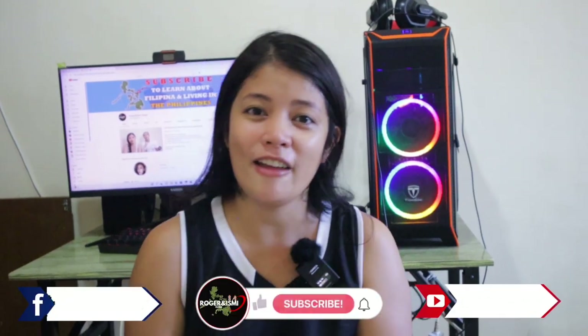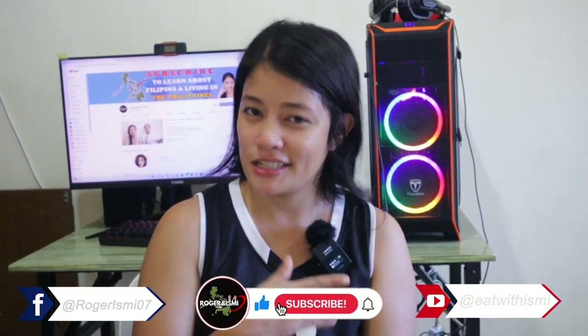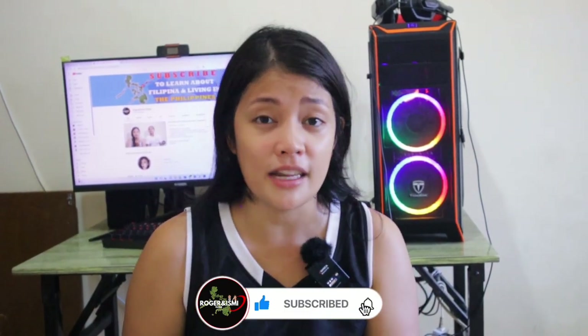Nagang salamat sa inyong paghigong ma o pagsuporta sa amung channel. Thank you for your love and support, guys. If you're new to this channel, don't forget to click like, share, and subscribe, and hit the notification bell for new uploads or new videos.